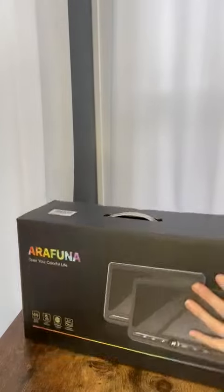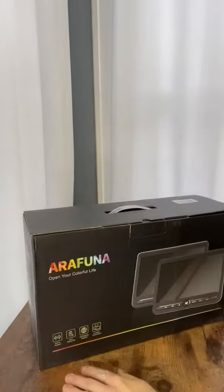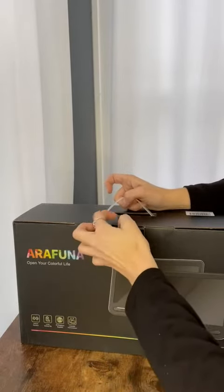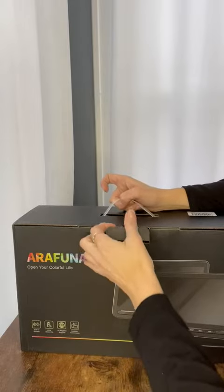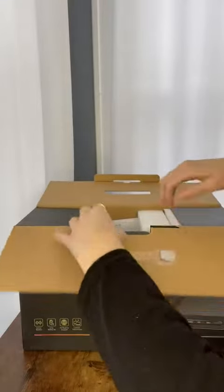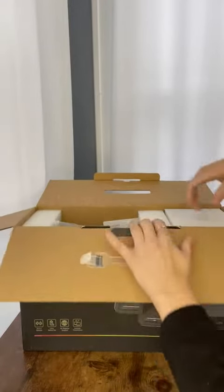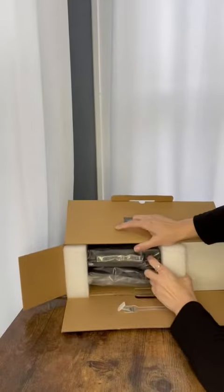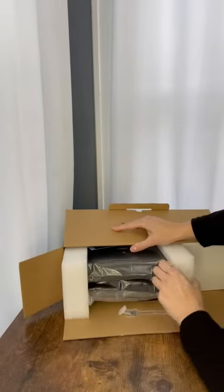We have family that lives a few hours away and those car rides can be quite long for the kids, so I decided to get these DVD players so they could play movies all the way there. The kids can pick what movies they want to watch, and these sit right on the back of the headrests, both playing one movie at the same time. I'm excited for our next trip to have these to entertain the kids for the ride.